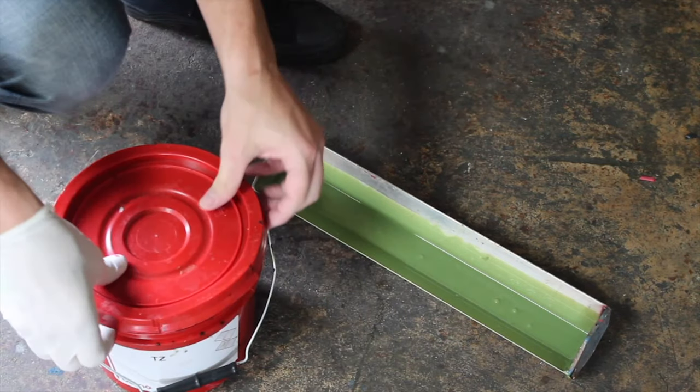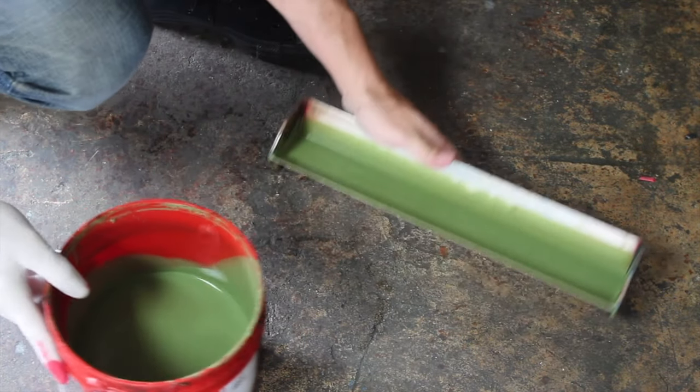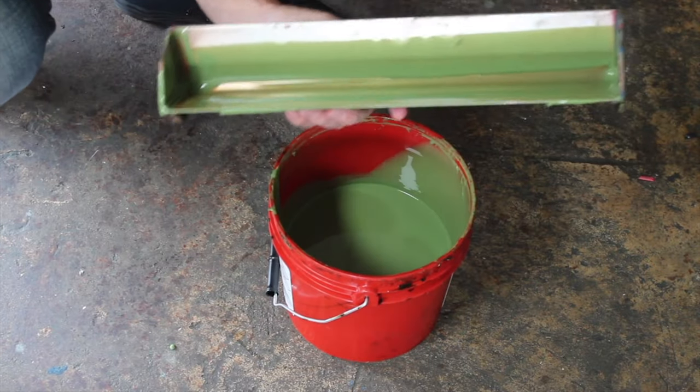Now that I'm finished with my emulsion, I'm going to put the remaining emulsion back in the bucket. Then I'm going to take this over to the washout booth and give it a good rinse.